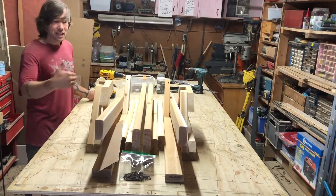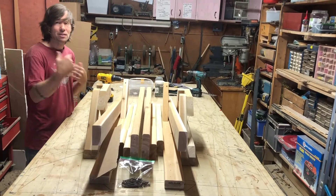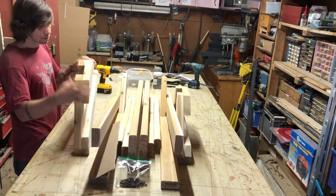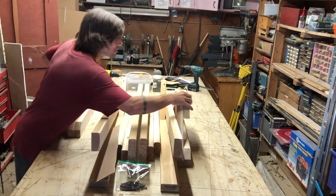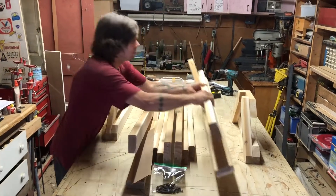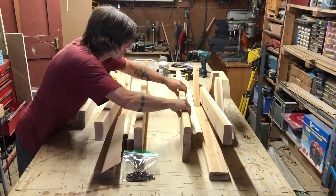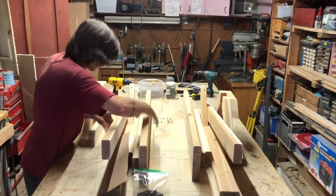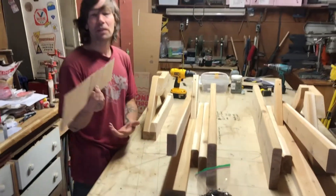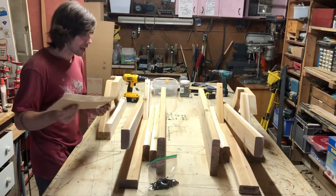We've divided the parts into two sections — left and right. One side is going to be numbered: one, two, three, four, five. And the other side is going to be alphabetical: A, B, C, D, and E. Divide the parts based on that. Also in your box, you're going to receive your screws to assemble it. We usually throw a shim in there — it's a piece of cardboard — and you're going to see what the shim's for when I assemble.